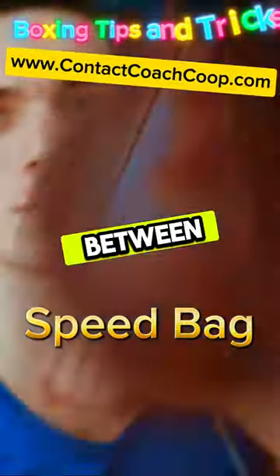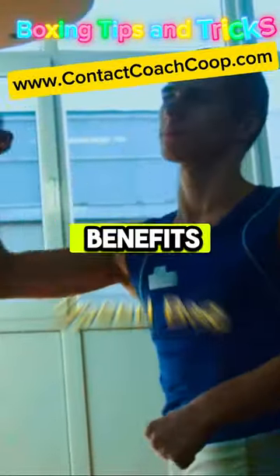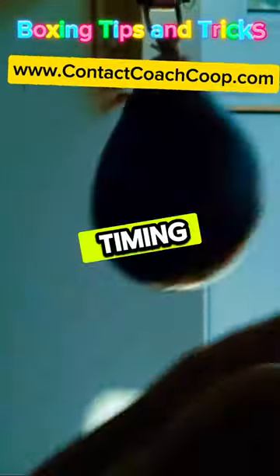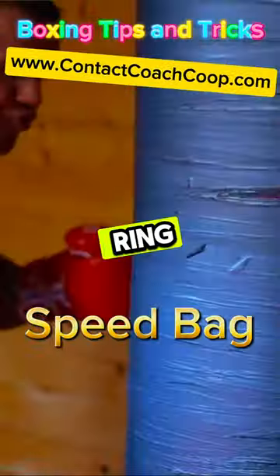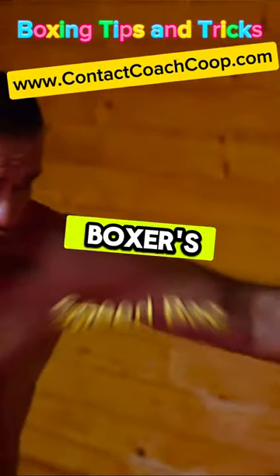A dance between man and bag, a ballet of boxing. Now consider the benefits: improved hand-eye coordination, faster punch speed, and a heightened sense of timing — all crucial in the boxing ring. A speed bag isn't just a piece of training equipment, it's a tool to hone a boxer's greatest assets.